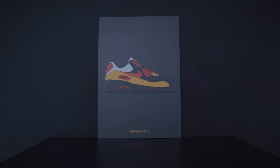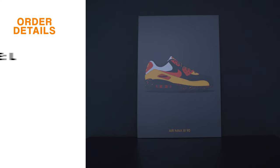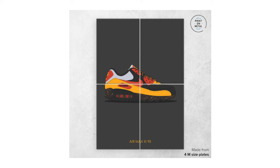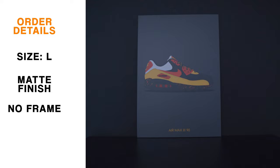Here's my exact order. There are three different sizes: medium, large, or extra-large. I went with the large because I thought it would be the right size for my room and how I wanted to set everything up. From my understanding, the extra-large is just four mediums that make up a single poster, and I didn't want to deal with that. I chose the matte finish over gloss because I wanted it to be as non-reflective as possible. Last but not least, I chose no frame — that's just my decision.